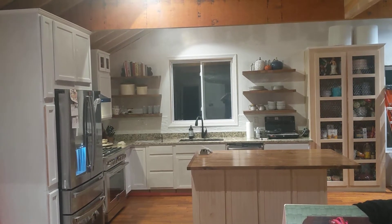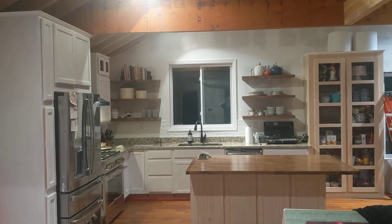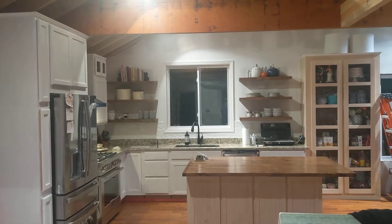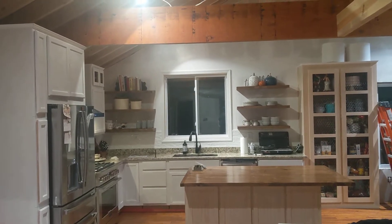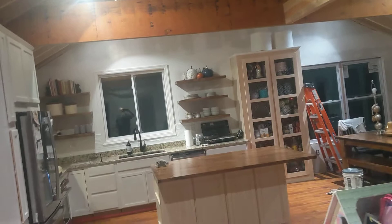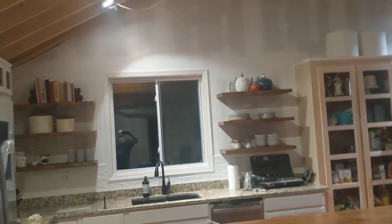Just a quick update on the cabin. Didn't do a whole lot today, but I did put the shelves in. Although the wall isn't painted, we put them up anyway. They look pretty good.